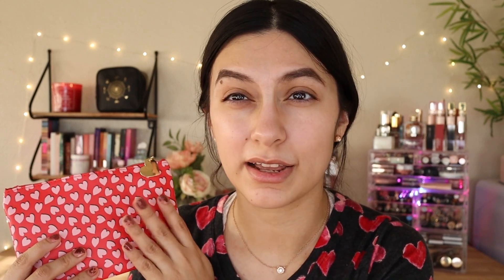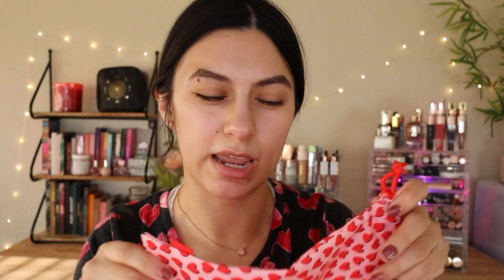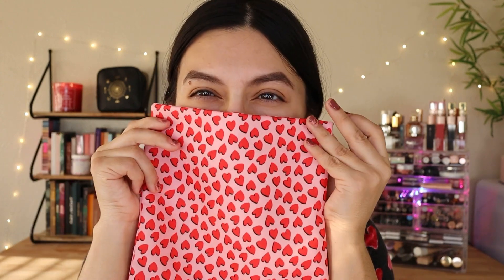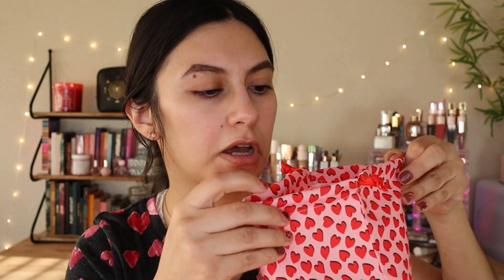This is the Glam Bag, guys. I told you I wasn't a fan of the bag designs — maybe for the Glam Bag Plus, I still don't like it. It reminds me of underwear. But I thought of using these drawstring bags to make a mask, like cutting it in half. I think there's just enough material to make a mask and it will look really cute.